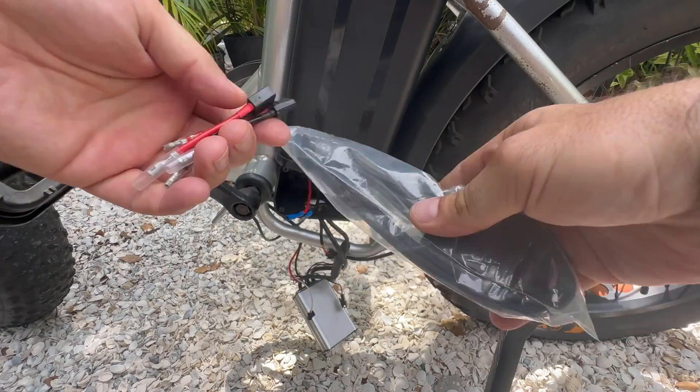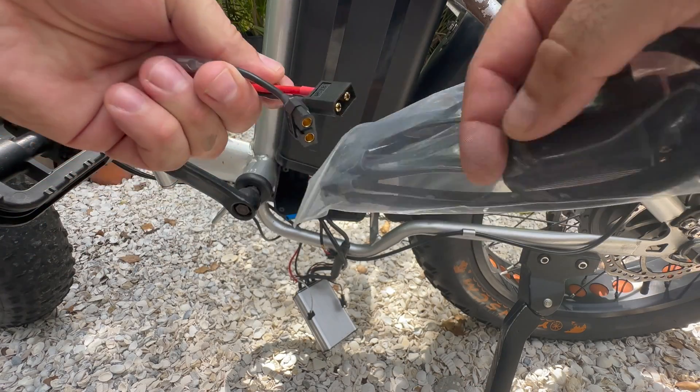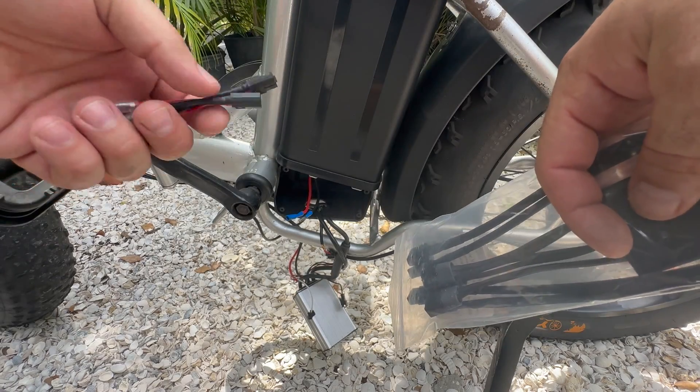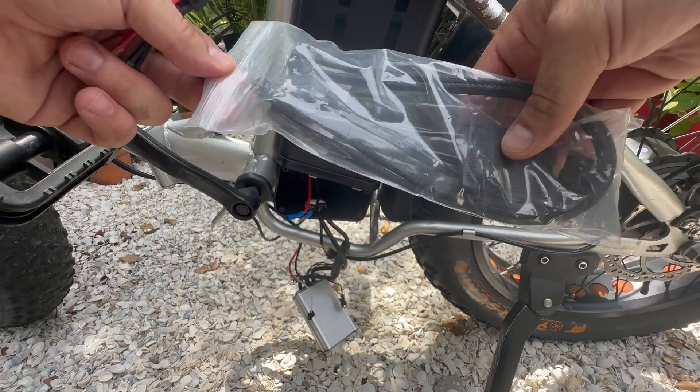I'm going to take my kit — in it it's going to be the setup for the adapters — and I'm going to take these, which are my bullet adapters, and then utilize that and go ahead and get everything hooked up.